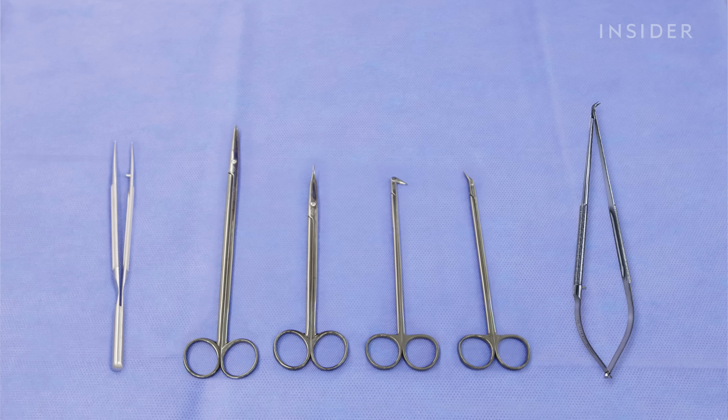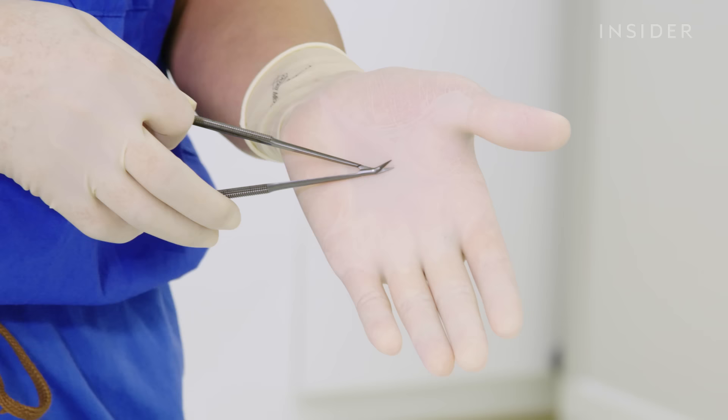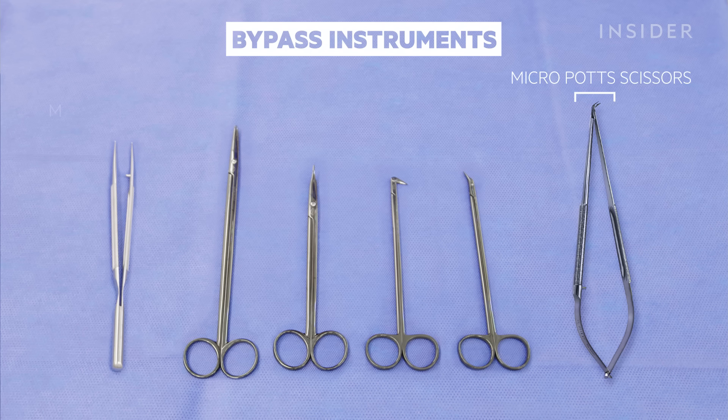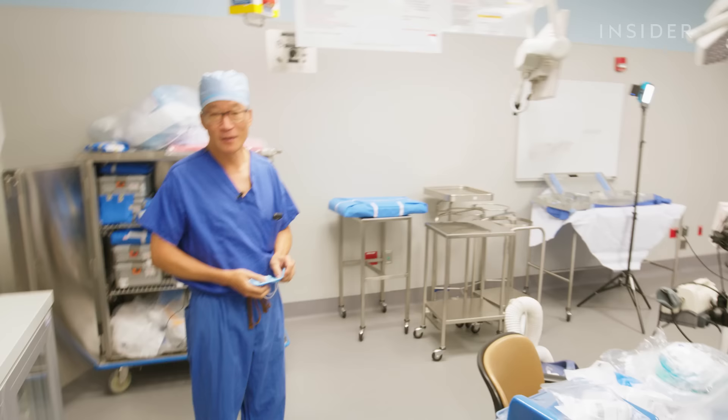These are the instruments that we use for the coronary bypass part of the operation where we're sewing on the arteries on the surface of the heart. You can see that they're all normal-sized instruments but the tips are very, very fine. These are called micro pot scissors, and these are the scissors we use to open up the actual coronary artery. These are called mammary pickups — the forceps that we use to handle the coronary arteries — and you can see how fine the tips are.